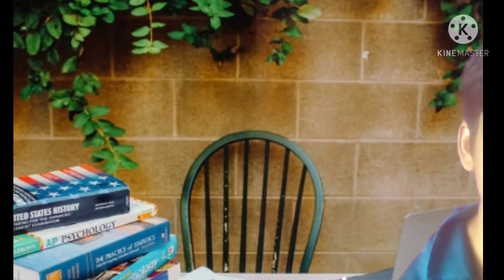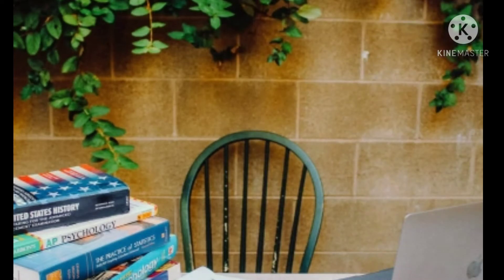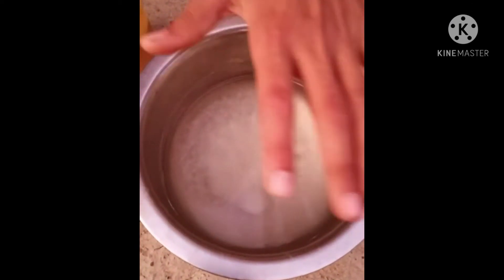We are going to start the experiment quickly. The first thing you have to do is go to warm water, and you will be able to get a lot of water.